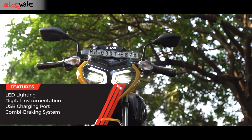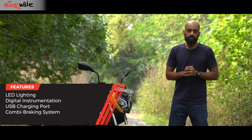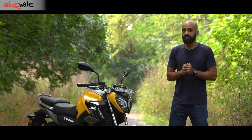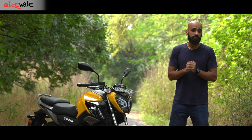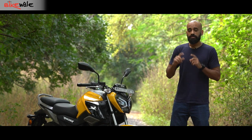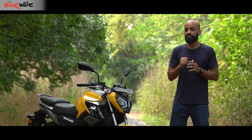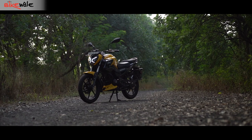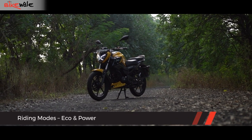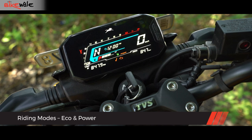The motorcycle comes with a full LED headlight, an LED taillight, and a digital instrument cluster. TVS has announced another variant that will benefit from Bluetooth connectivity, although that variant was not available while filming this review. That variant, sitting on top of the range, will feature a TFT screen and TVS Smart Connect system. The existing versions of the Raider 125 come with two ride modes — Eco and Power.